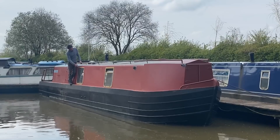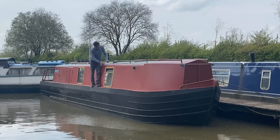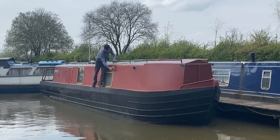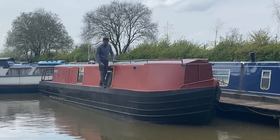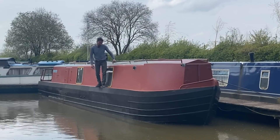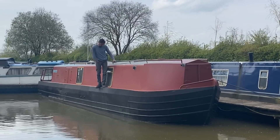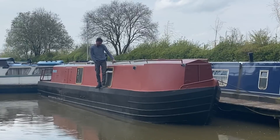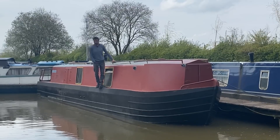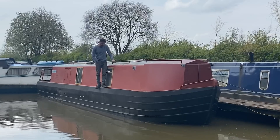Then there's what to do with the windows - should I have coach lines surrounding them or leave them as they are? I think the gold against the blue is going to look a bit regal, like royal blue with gold, and this boat's not really that prim and proper, so I think that would be a bit wrong.